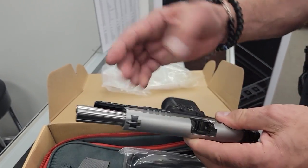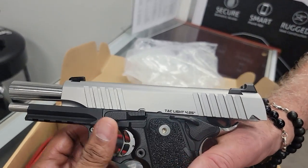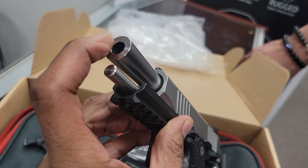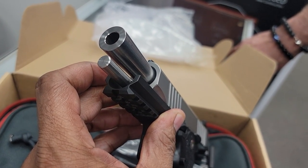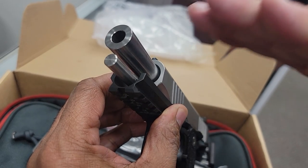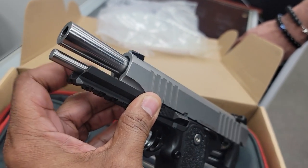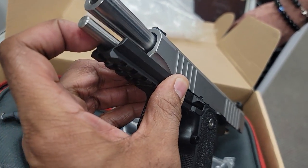Look at that bull barrel. A lot of people don't know what a bull barrel is — you can see where the cone is and how thick it is right there. That aids in accuracy as well as stabilizing the firearm. It also has a steel guide rod.